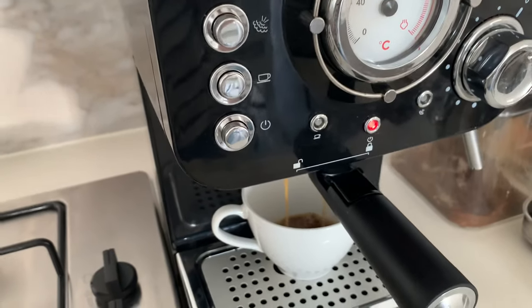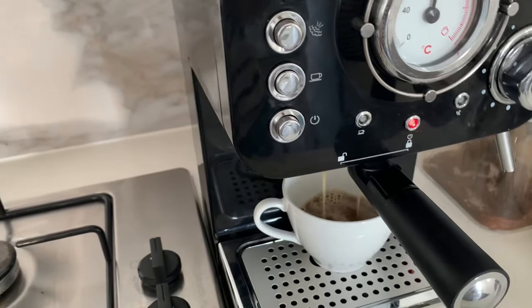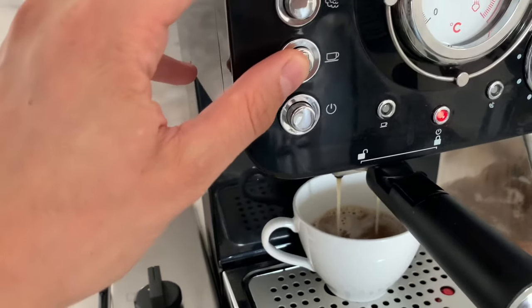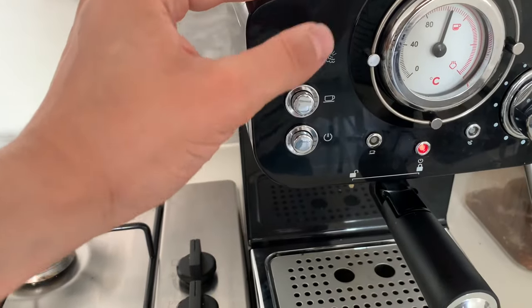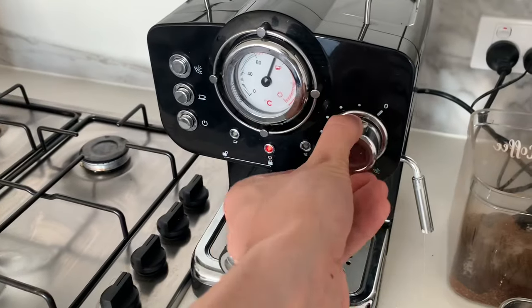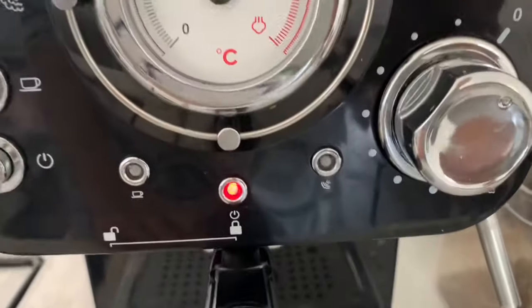There's no automatic sensor on it so it doesn't stop automatically — you have to press the button. Once you're satisfied that you've got the right amount of coffee, just press the button to stop it. Now what you want to do is press this button here which enables the steamer, and you can adjust this dial to froth the milk.